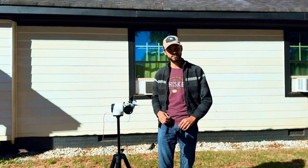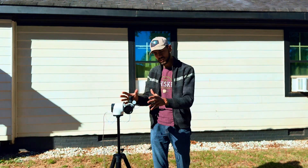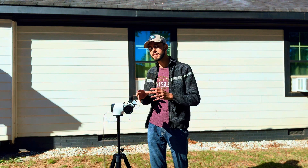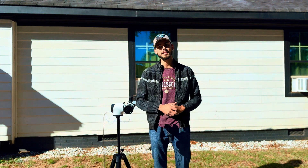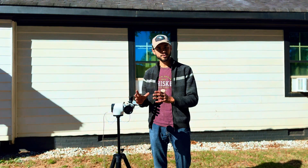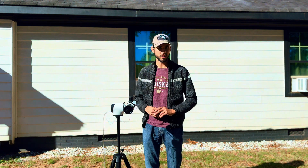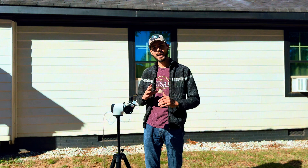Hello everyone and welcome to the channel. Today we have something very special: a brand new smart telescope just hitting the market. This small telescope could potentially destroy the Unistellar company, because it has one of the big features Unistellar telescopes are known for — the ability to switch between visual astrophotography and electronically assisted astrophotography. It can image deep sky objects like galaxies and nebulae, but also lets you look directly at those objects through the eyepiece. It has a focal length of 212mm, an aperture of 53mm, and a focal ratio of f/4, which is very good for deep sky imaging.